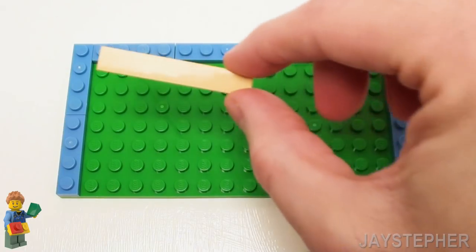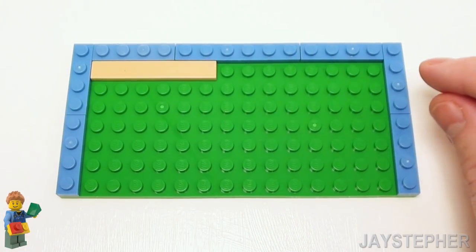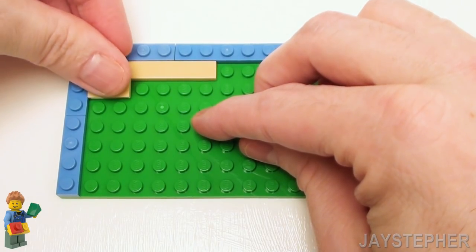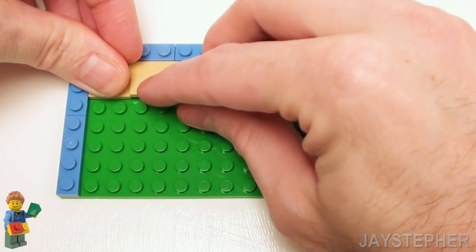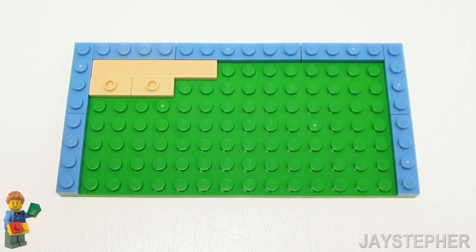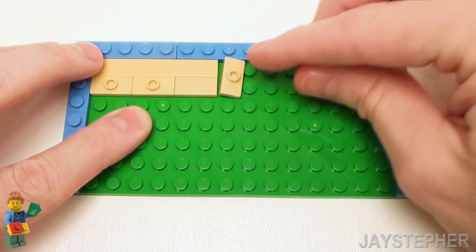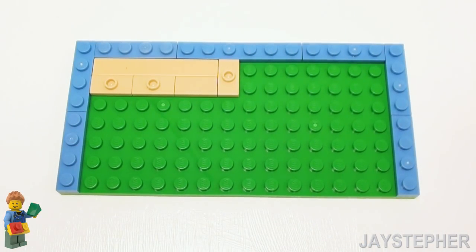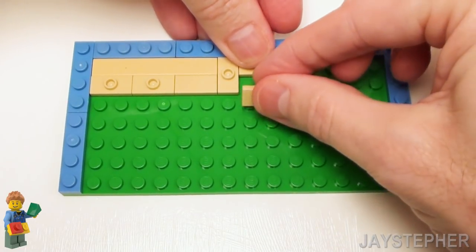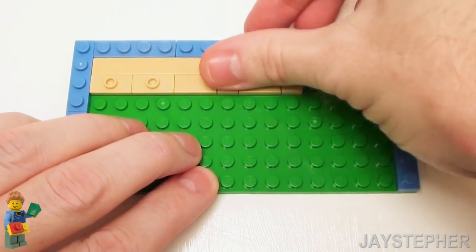Now on the top left, let's start with a 1 by 6 flat tile — this is going to be the hardwood floor. You can use any color you wish. Now right below the 1 by 6 flat tile, set down two 1 by 2 plates with one knob or jumper plates, followed by a 1 by 2 flat tile. Now right next to these two flat tiles, set down another 1 by 2 jumper plate, two 1 by 2 flat tiles, and another 1 by 2 jumper plate.